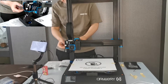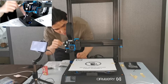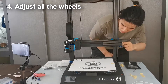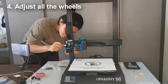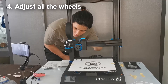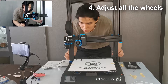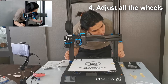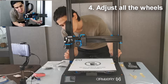Finally, we can use the wrench provided to adjust all the wheels on the 3D printer. What we want to achieve here is to ensure that the wheels are holding correctly onto their frames. If you find that the wheels are too tight or too loose, you can rotate the eccentric nuts using the wrench. With all the wheels holding onto their frames correctly, we can ensure that the X, Y, and Z components are able to move smoothly while printing.